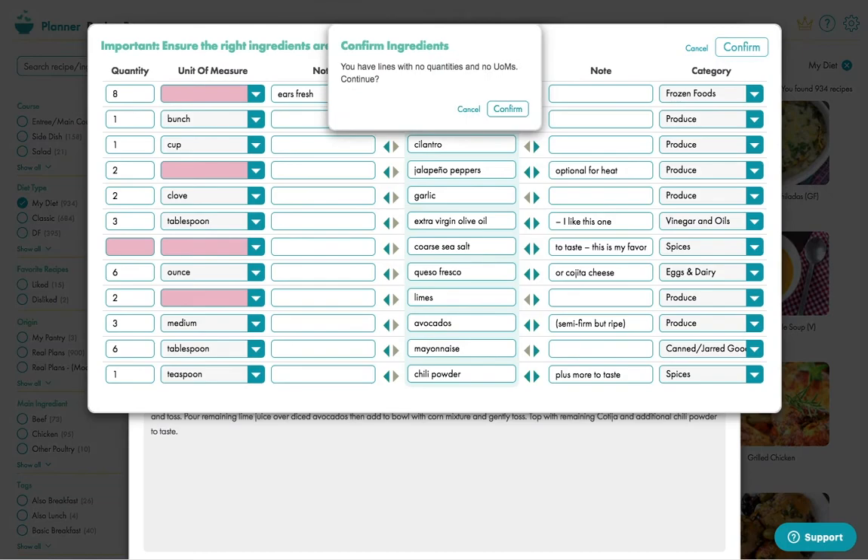This all looks good. Confirm here, and it may tell you there are rows with no quantities or units of measure. But in most cases, provided the ingredients are in the correct column, it's fine.